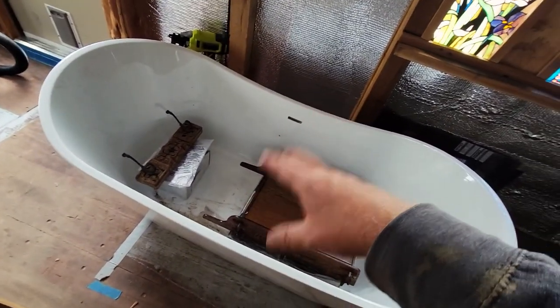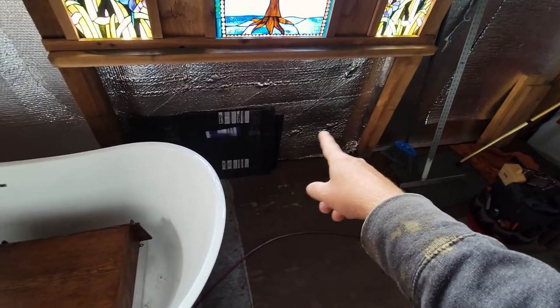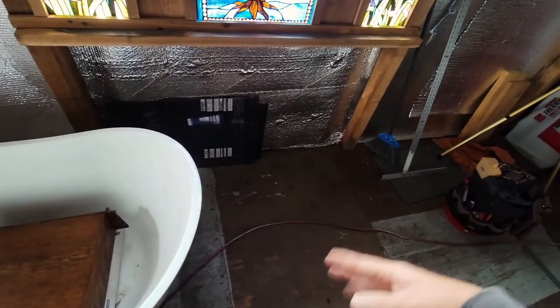Where the tub is sitting right now will be the toilet right there. The tub will be back centered here. I just need the room to lay things down and cut things. That's a stopping point — I'm going to look and see if I've got enough lumber. If I pirate from here and rob there and build that, then I can build one of the boxes, and that will be good progress today.